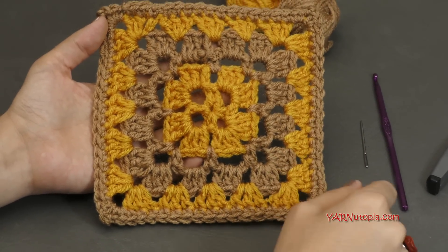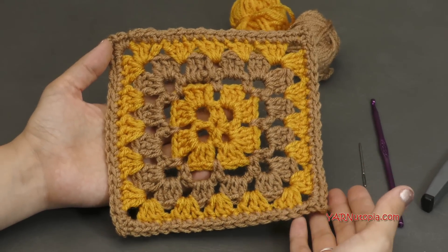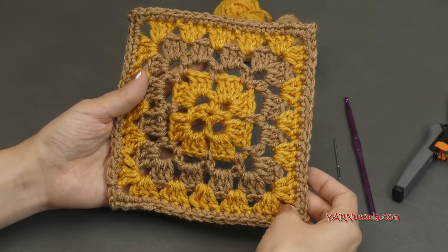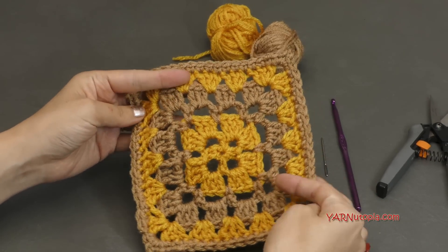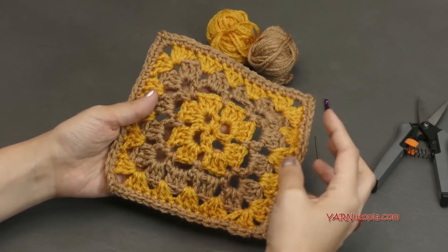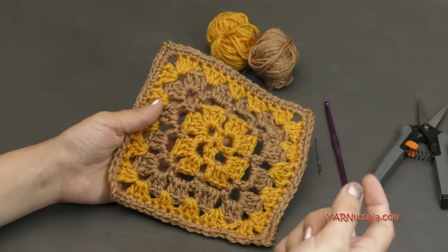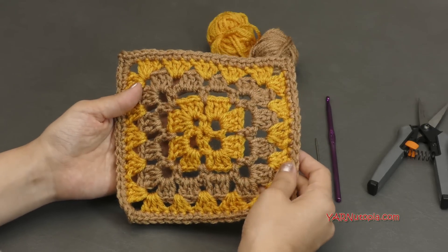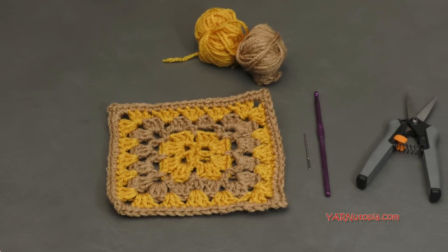You can post this on Instagram and hashtag 365 days of granny squares and hashtag yarnutopia so I can see your lovely squares. This is so simple — it's going to work up so fast for you. Also, a huge thank you to my dad for taking the time to make this video with us. He is our videographer, editor, and photographer for all of our videos. Make sure you hit that red subscribe button, and you can also click the blue support button to support Yarnutopia so we can keep bringing you wonderful crochet tutorials. Now let's get started and make number 290 granny square.